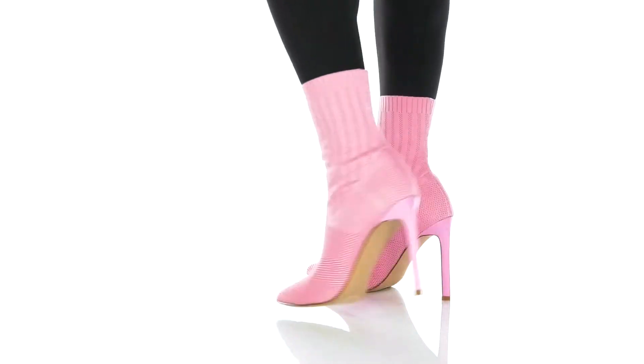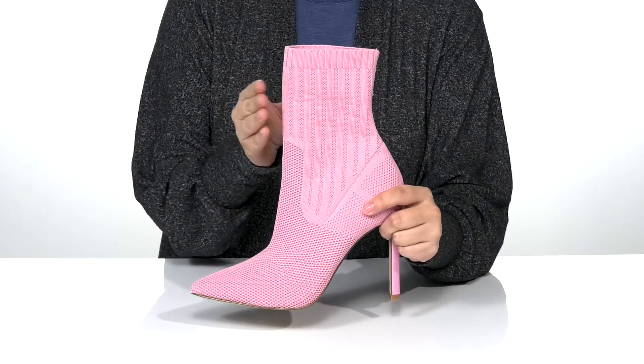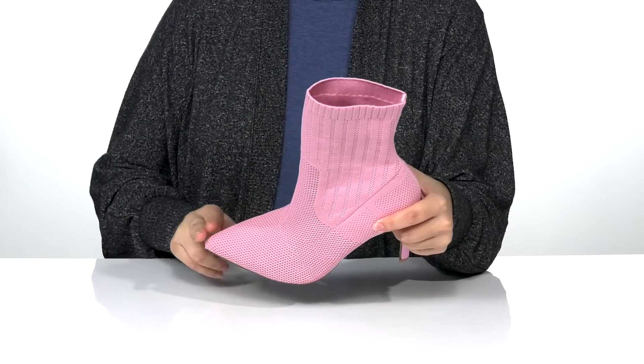Add color and a lift to your look with these boots. These have a breathable man-made upper that is going to provide a sock-like fit. Inside is a man-made lining with a cushioned footbed for comfort, and these have a pointed toe silhouette.